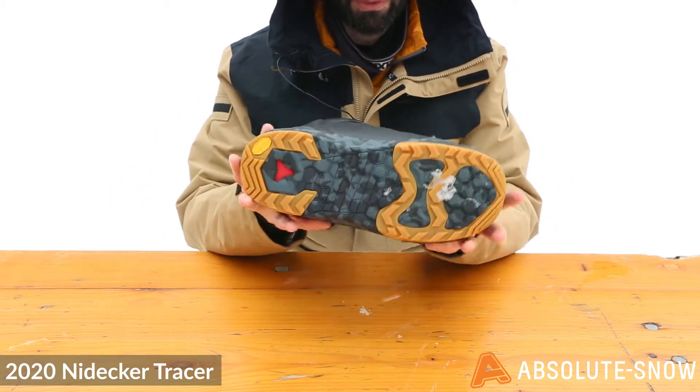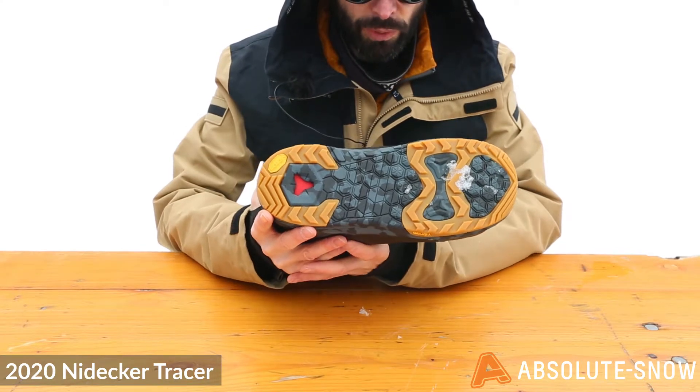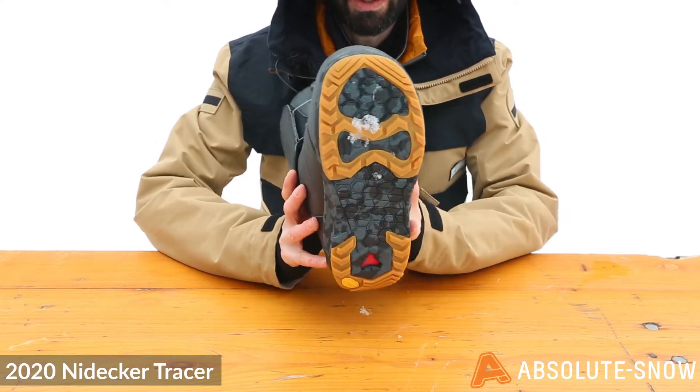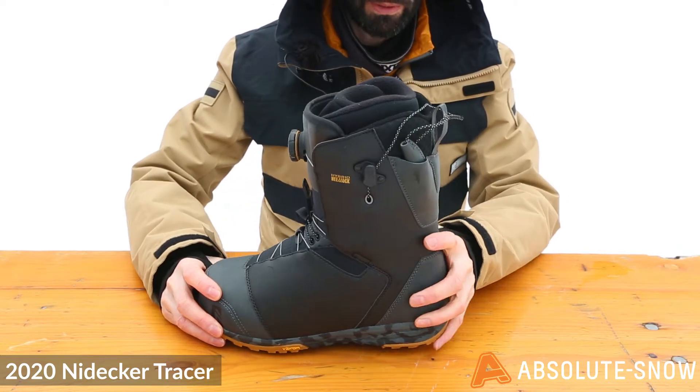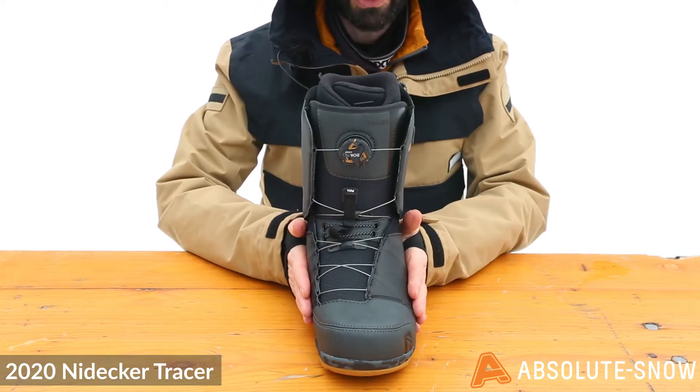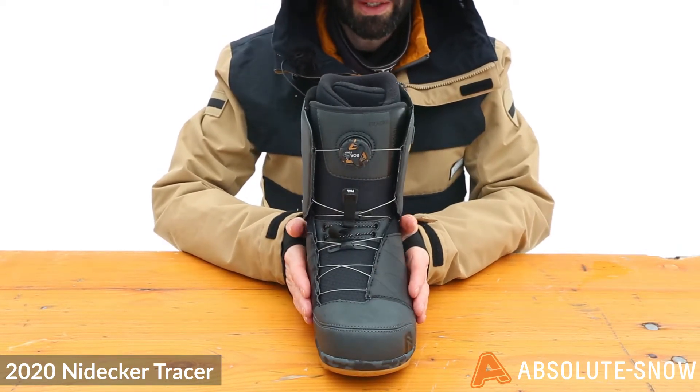On the outside you've got the Vibram Ascent outsole — a durable, extra grippy outsole for hiking icy trails with great grip in snowy conditions, which is exactly what you want in a snowboard boot. Also on the front you've got the asymmetrical BOA design, which gives you a great interface with flow bindings.